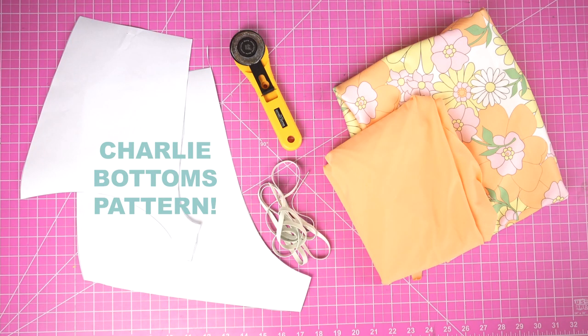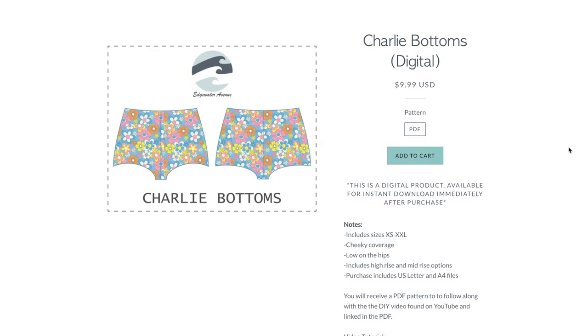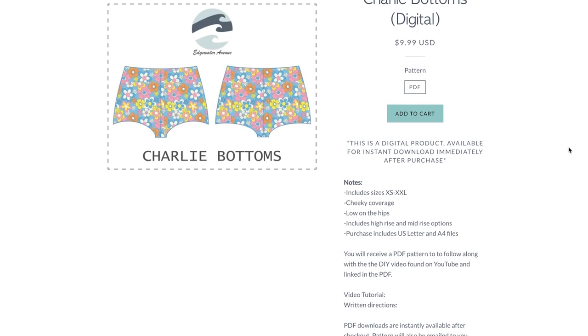The final material you will need is the PDF pattern for the Charlie Bottoms, which is available online now at edgewaterav.com as well as on our Etsy shop. A lot of work has gone into this pattern, so I do hope you choose to support.